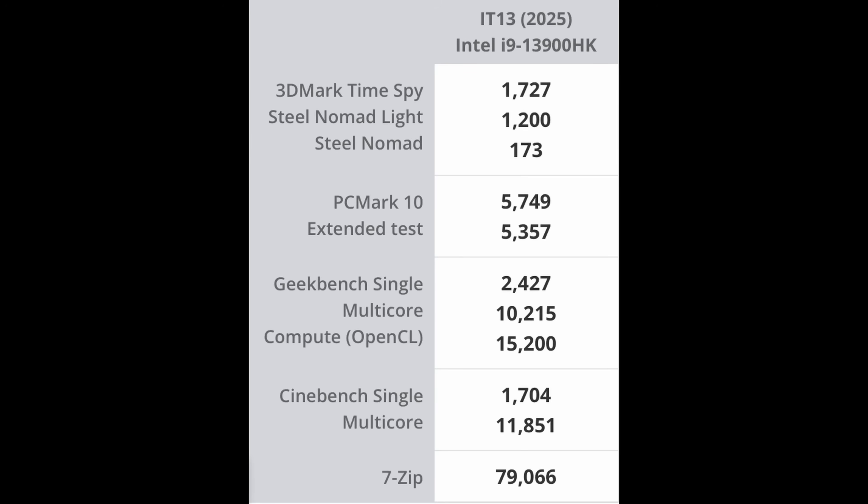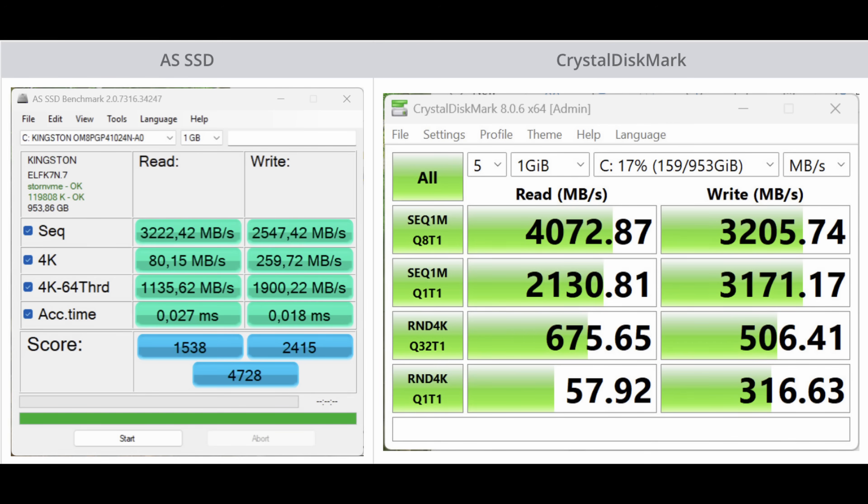On paper, the i9 inside this thing punches hard. In Cinebench R23, the multi-core score almost hit 12,000 points, and the single-core score is just over 1,700 points, which is really good. Geekbench 6 backs that up with strong numbers across the board. I also tested the SSD and it came out really strong — read and write speeds are super fast, which is great for file transfers.